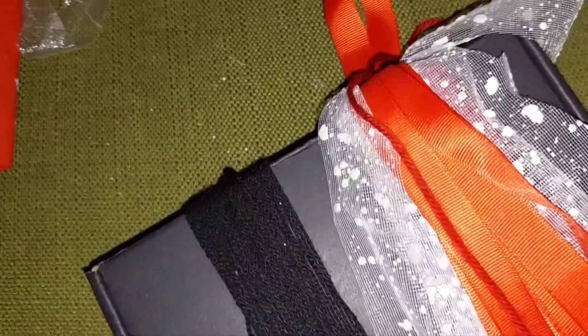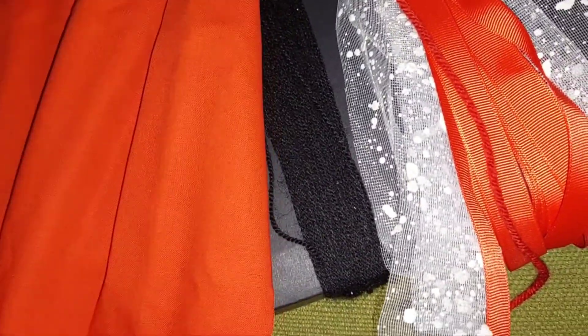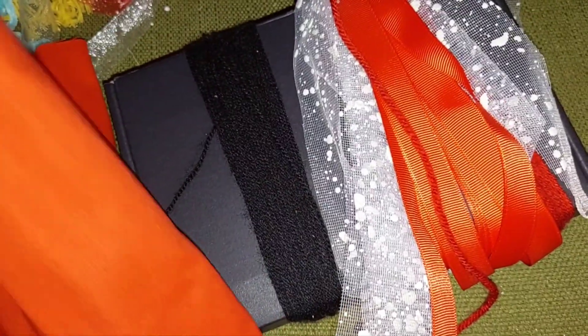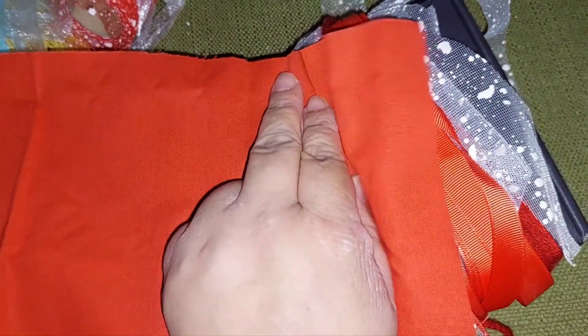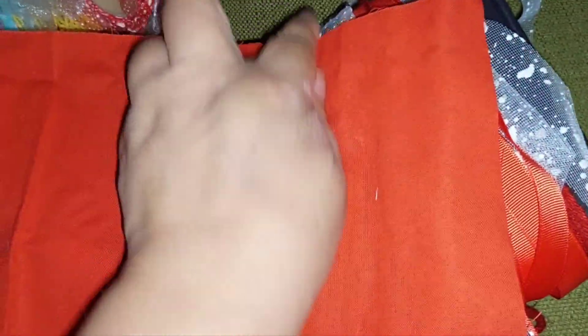I usually only do one tassel at a time, but I put myself to make two even though I'm super tired from work. I wanted to show you how I make them because a couple of people have asked. Now I'm going to cut this fabric into strips. What I do — I learned this from Creating with Jovi — is I cut it a certain amount and then rip it.